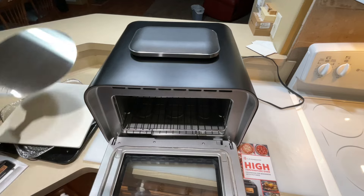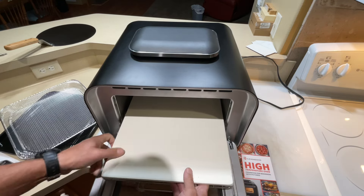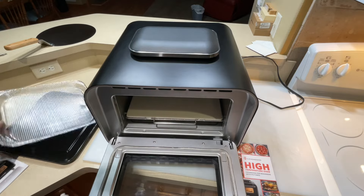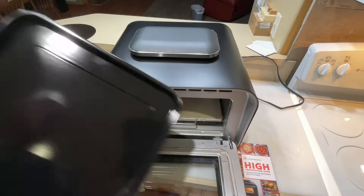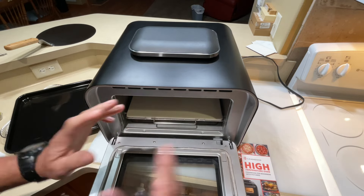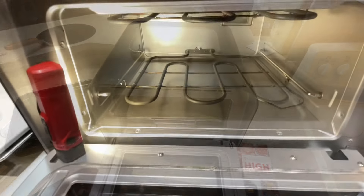For accessories, it comes with a pizza peel and a pizza stone. The stone goes on top of the rack just like that — you'll want to preheat it. Then the peel comes off and you use it to slide your pizza in. There's also an air fry basket that sits on top, and a bacon/broil tray with a non-stick coating. Make sure you wash everything thoroughly with soap and water before first use, and run the oven on air fry at 425°F for about 20 minutes to burn off any residue.